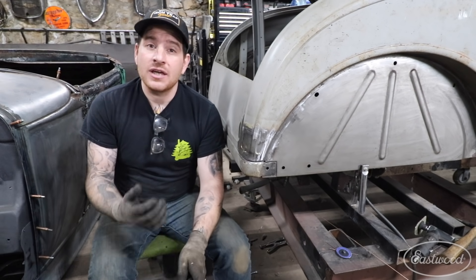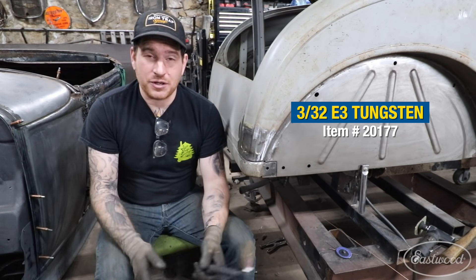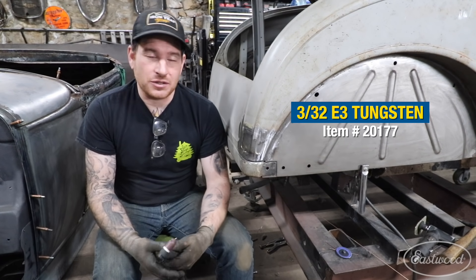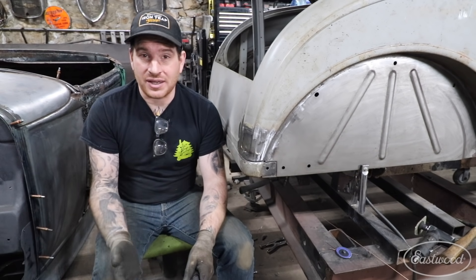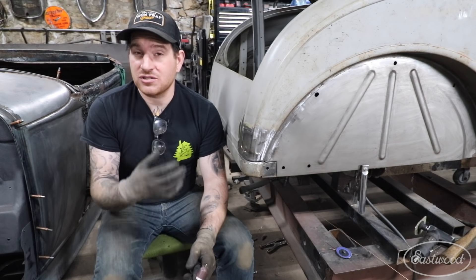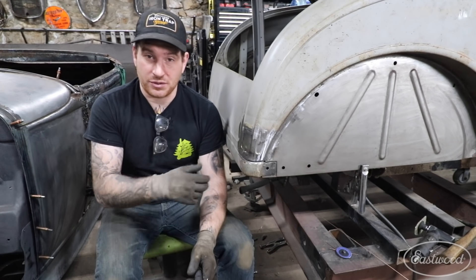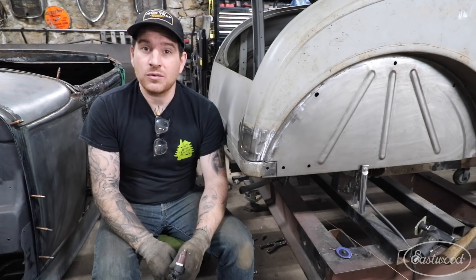The tungsten I choose is the E3 or purple band tungsten. That is a pretty much all-around tungsten that you can use for sheet metal, aluminum, heavier steel, stainless, and anything else — it will work with all those different types of metals. I would just suggest re-grinding it if you're changing the material that you're welding on. So that's my number one tip for welding sheet metal with a TIG welder.